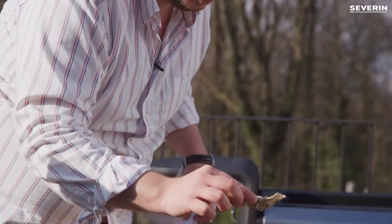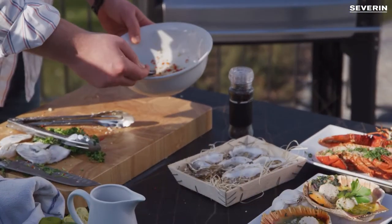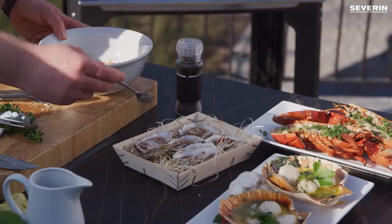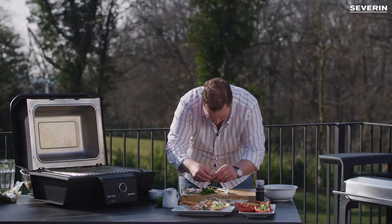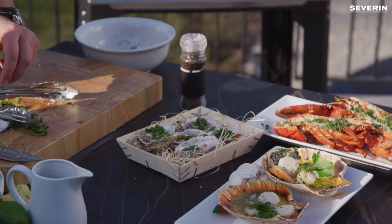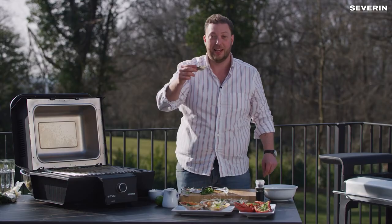We don't want any shell in it now. We'll put it back in a nice container. Just give our sauce a little mix, put it on top of the oyster, and then some coriander. Breadcrumbs. And let's go to Thailand.